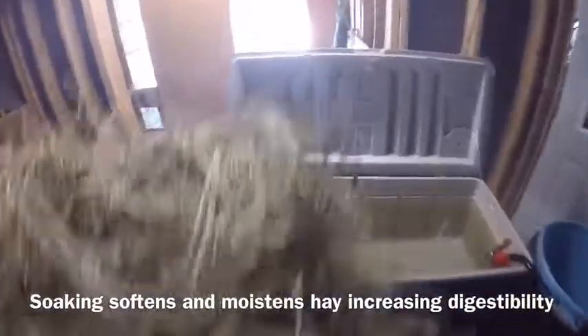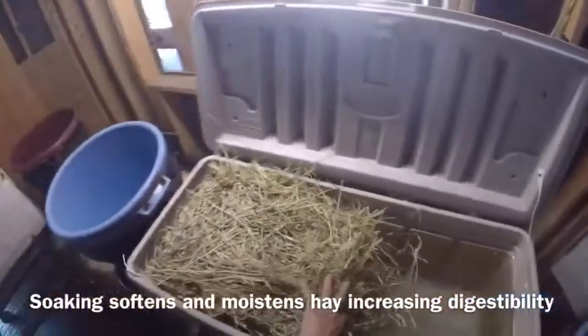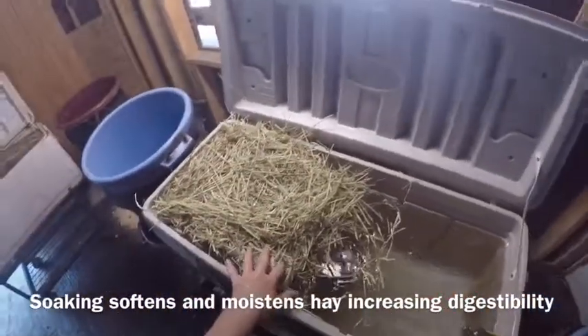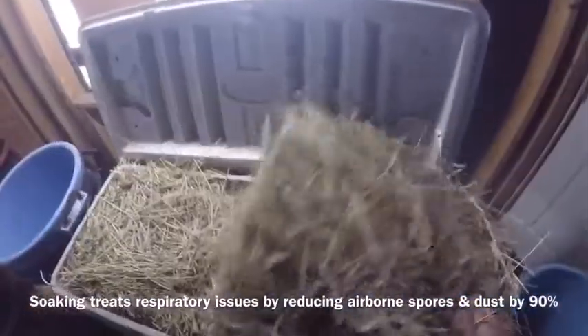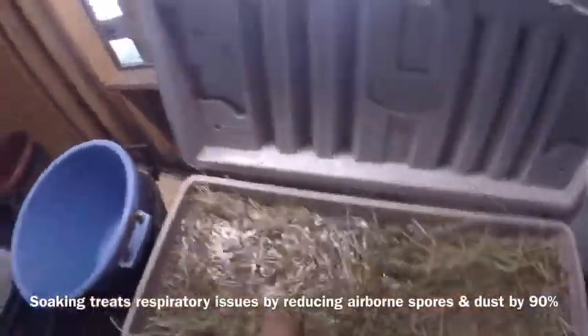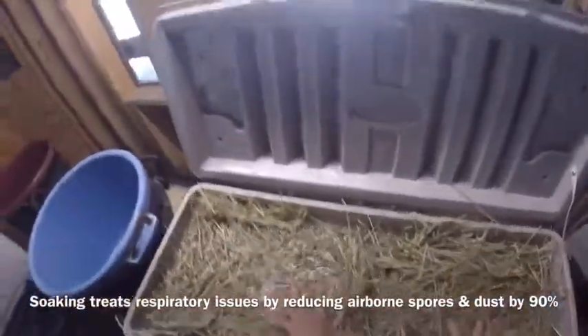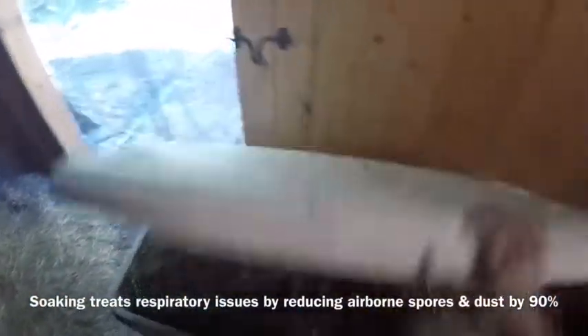These coolers are the perfect size for the hay — see how that fits in there nicely. Push it down to make sure it's going to be covered with water. I'm putting the hay in the other side too — good, nice thick flakes. Push it down, make sure it gets covered. I like to just shut the cover to keep them nice and clean.